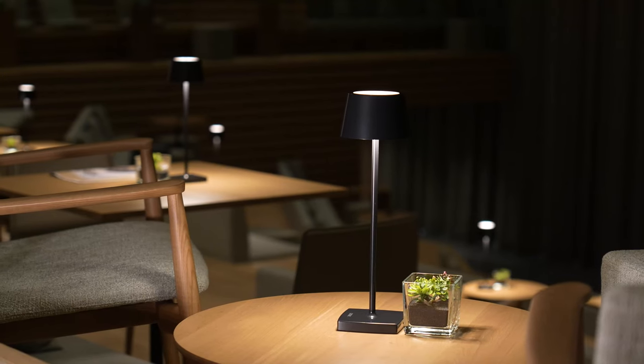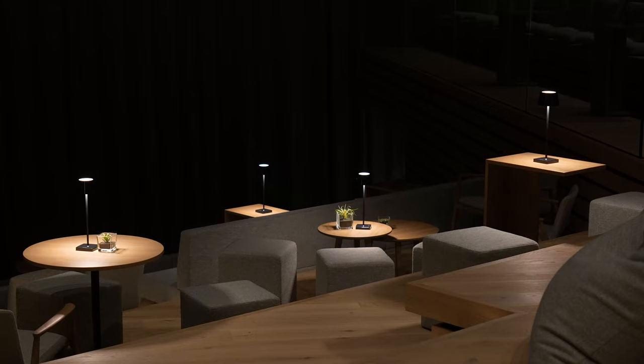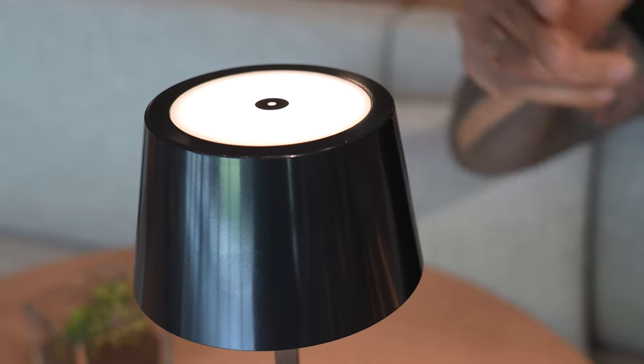Thanks to the integrated battery, the Table Lamp Air can be placed completely freely in the room without the hassle of a cable. It can be operated continuously for 24 hours at the highest dimming level, and there is a button at the top of the Table Lamp Air that you can use freely in the Loxone Config.